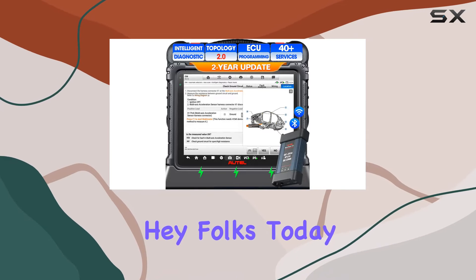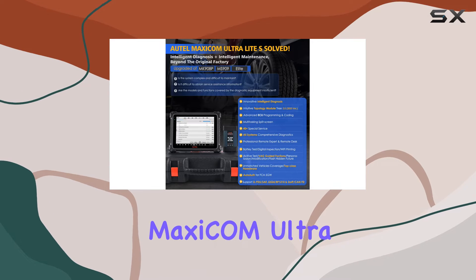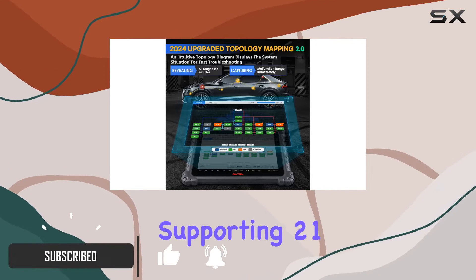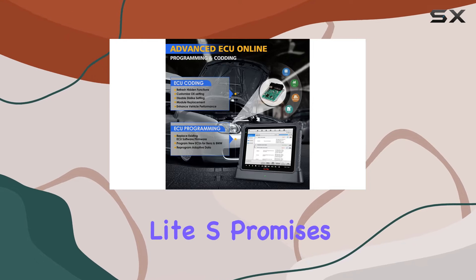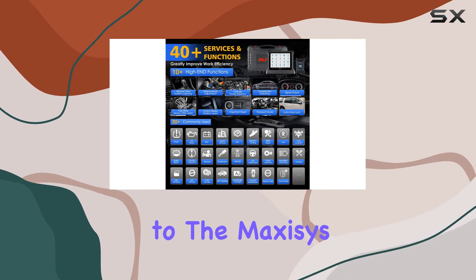Today we're diving into the automotive diagnostic world with the Autel MaxiCOM Ultra Lite S. Packed with features and priced at $2,590, this scanner boasts a two-year free update, supporting 21-plus languages without any IP restrictions. Autel's 2024 super version of the Ultra Lite S promises top-notch intelligent diagnosis equivalent to the MaxiSys Ultra, but at a more affordable cost.